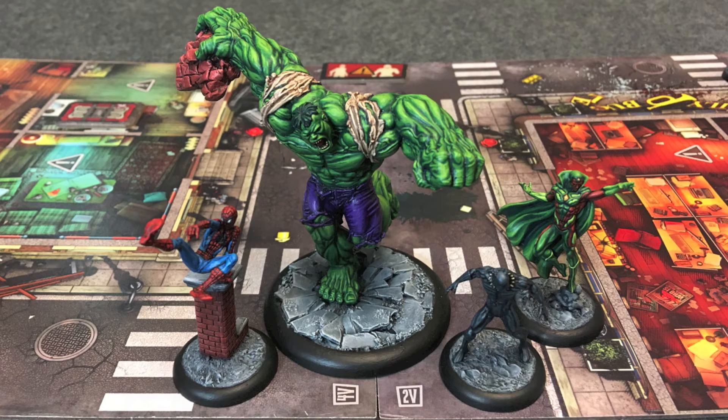Hello everyone, DMGashbad here, and we are back with the Marvel Zombies board game. If you watched the last one, which was the tutorial mission of the Marvel Zombies X-Men Resistance game, you'll know that I am playing concurrently the Marvel Zombies game, the Marvel Zombies X-Men Resistance, Marvel Zombies Heroes Resistance, and Zombicide First Edition all at the same time. I'm painting the models as I go, and I have formed them all together in a loose campaign.